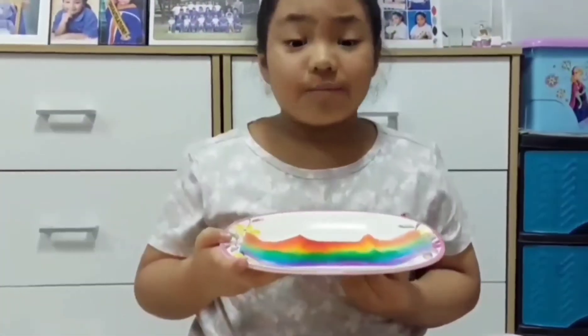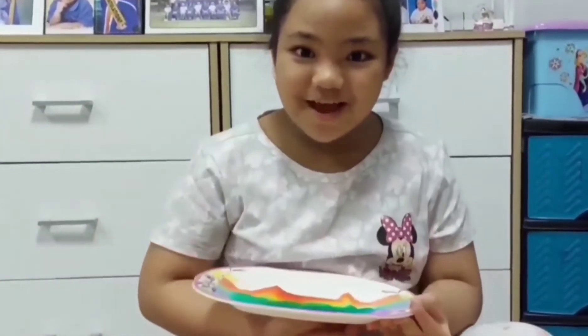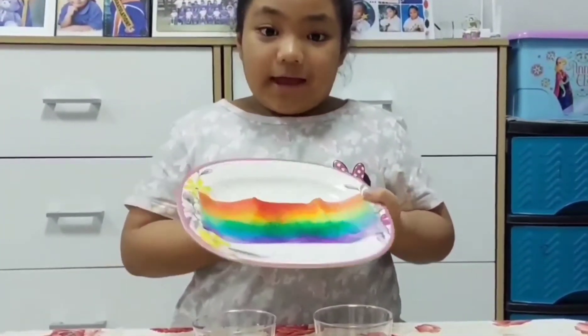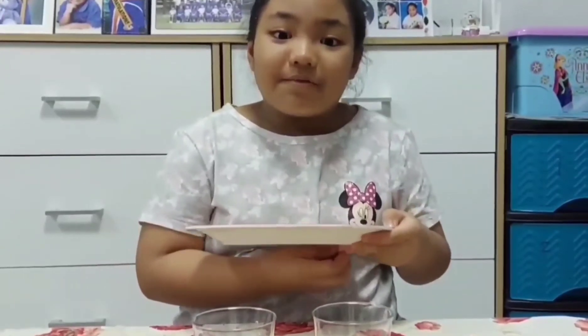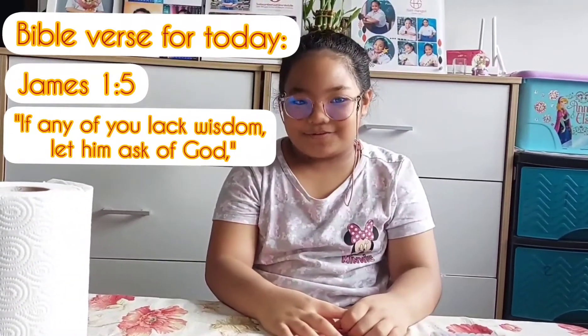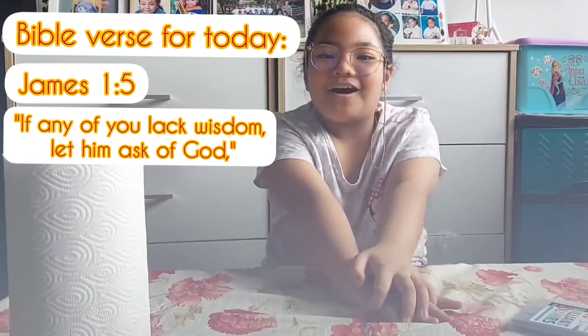Look, this rainbow science experiment is so amazingly beautiful — you better try it out! Did everyone have fun doing this? Yes, I think so. I'm going to share my Bible verse for today from the book of James 1 verse 5: 'If any of you lack wisdom, let him ask of God.' This is CM saying: with God, life is wonderful. Thank you! See you in the next vlog, guys.